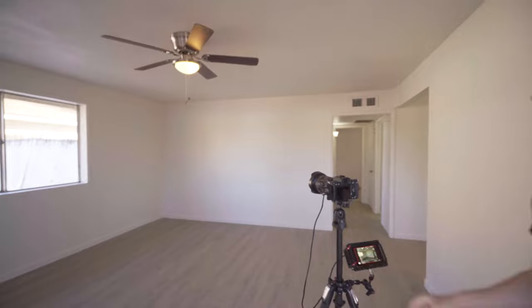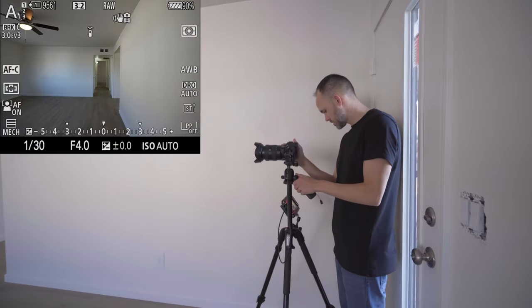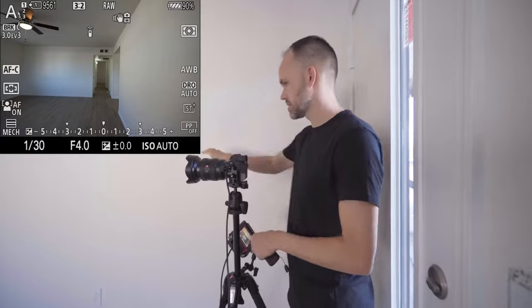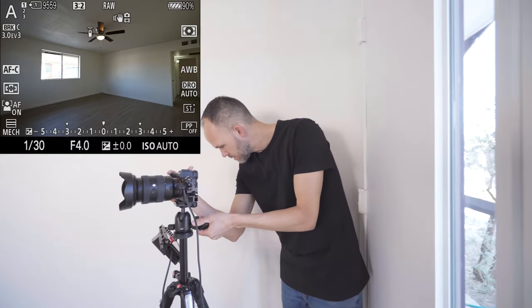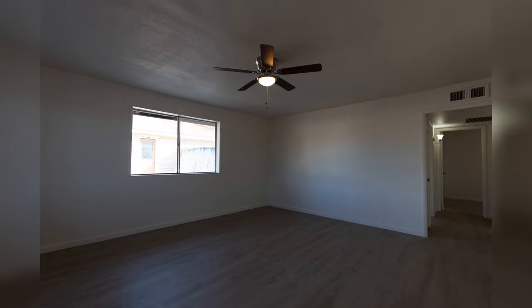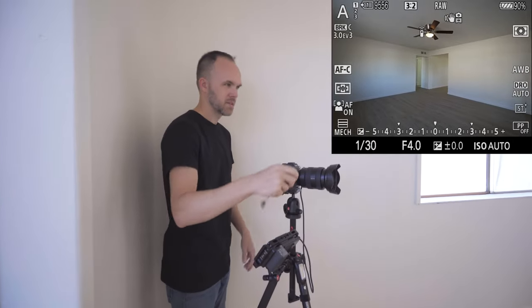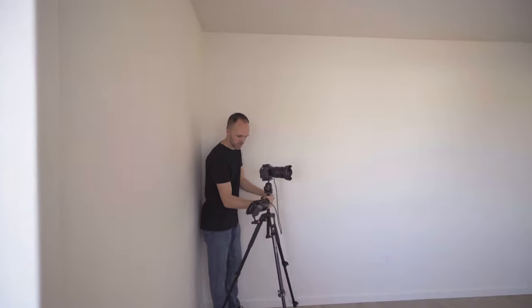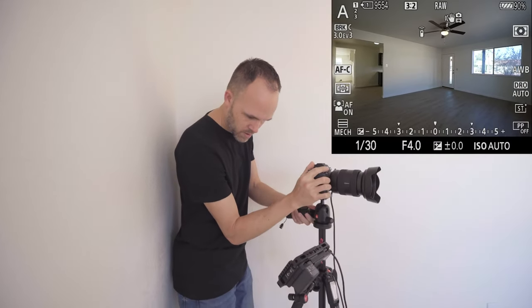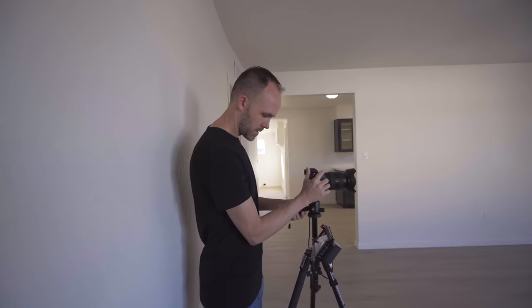I usually walk through a house and step on the other side of the door to try to get a straight-on shot of what it looks like. I'm not a big fan of this since there's just a wall right here, but I'm going to take it just to have it. I'm going to lower the camera just a little bit because the ceilings are not that high. Now I'm going to turn into the main room here, then get the opposite direction. There's only so many rooms in this house, so I'm going to be pretty thorough. I'm also going to grab this angle shooting back this way to show how it flows to the kitchen.